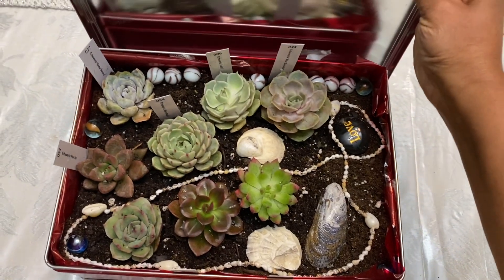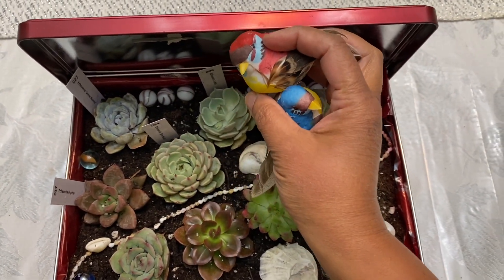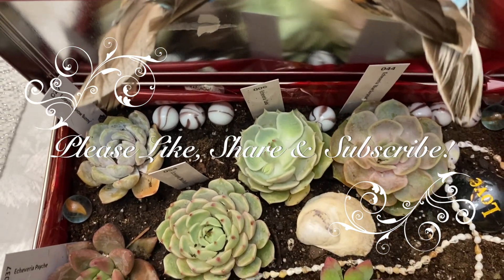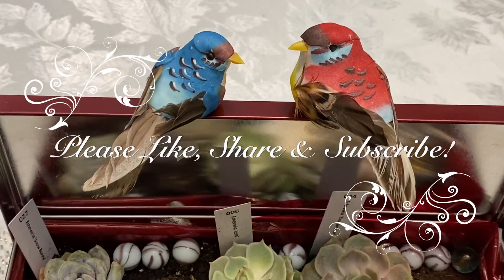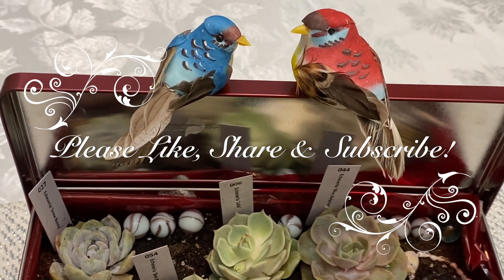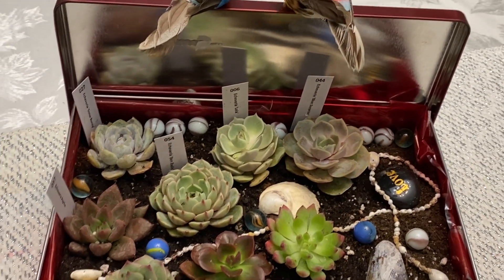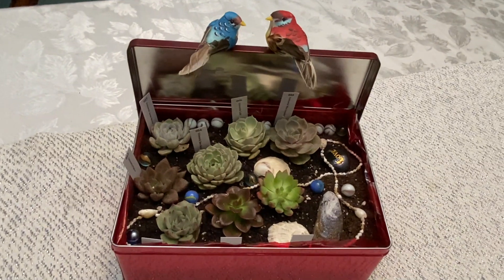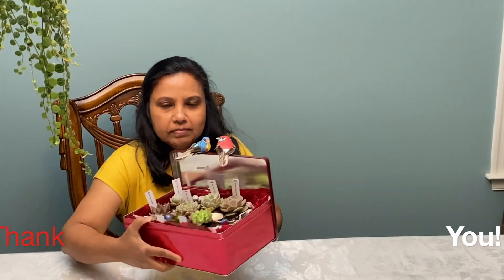Now we can put the lid of this box on one side. I am going to attach these birds to the lid. I am dedicating this video to all couples for Valentine's Day — Happy Valentine's Day! Thank you very much for watching this video. Enjoy gardening!